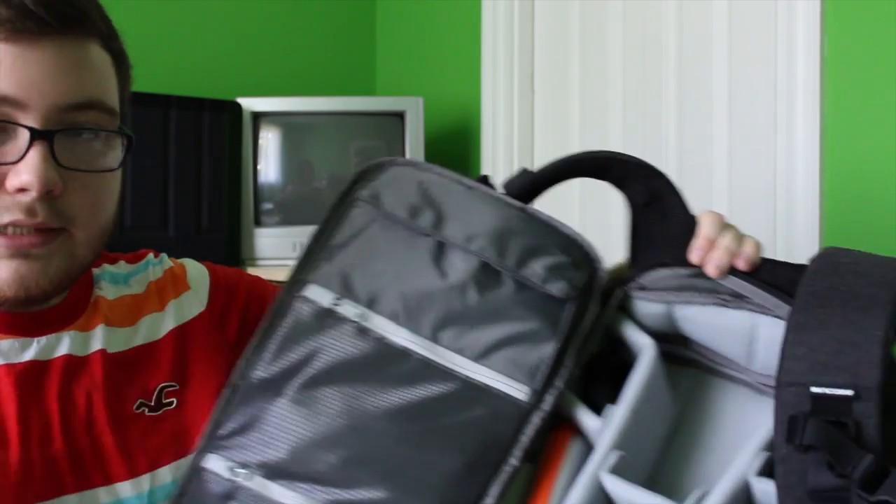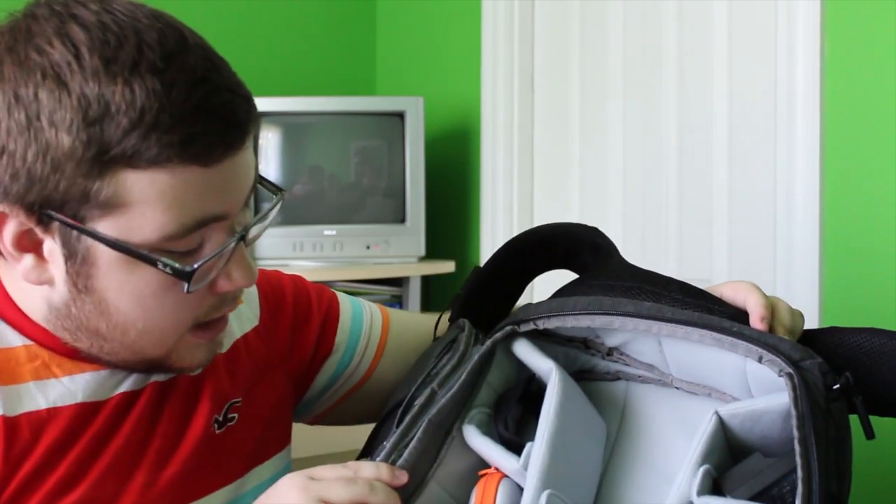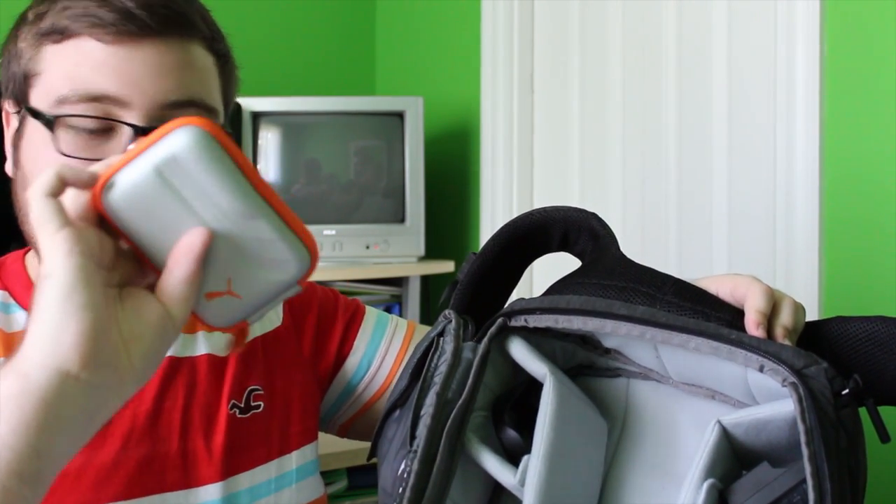Now I'll show you everything I keep in the main compartment of the camera bag. On this side, I keep a lens hood. Then I keep a digital point-and-shoot camera. I've had this camera for years, but I like having a point-and-shoot in there for photos that aren't professional. This is the Canon PowerShot SD-1200IS Digital Elph. I used to film on this back in the day — it's been a great camera. I keep that in a little protective case.